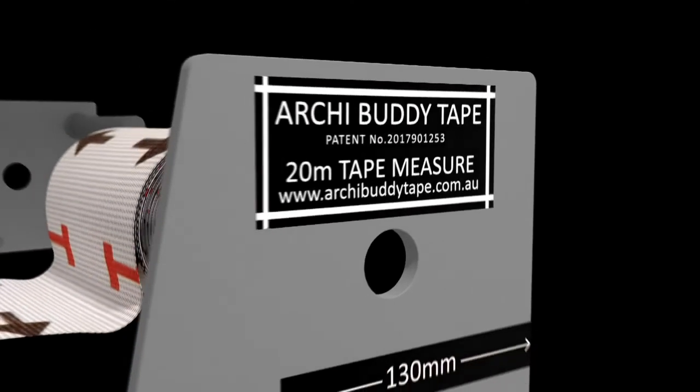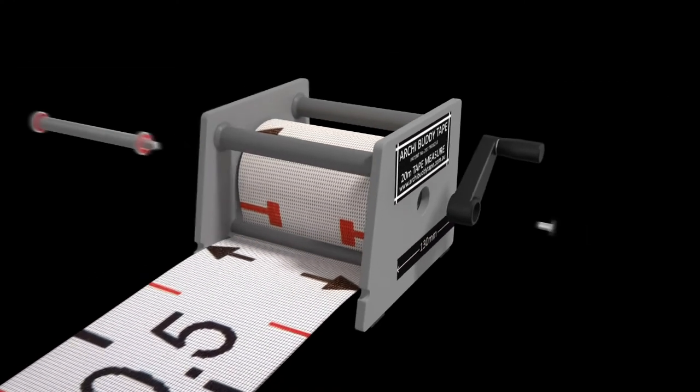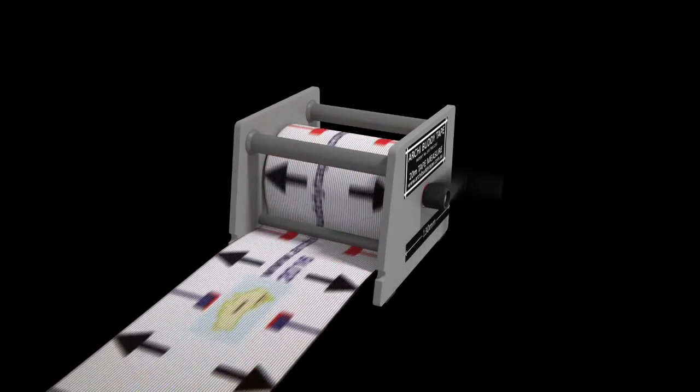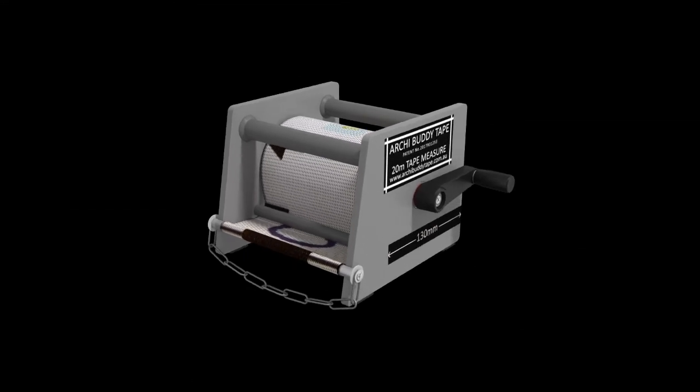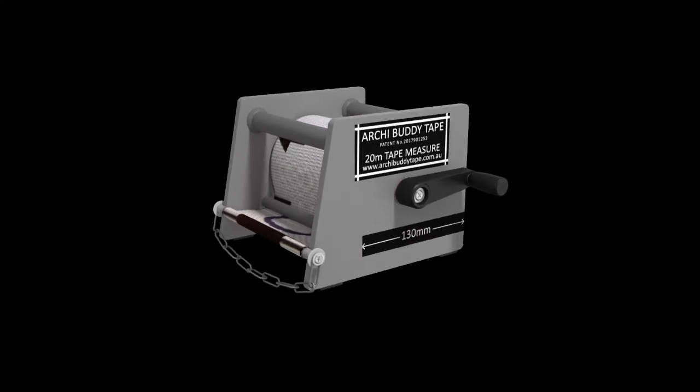Introducing the patented AkiBadi tape measure. Developed by an award-winning Australian senior building designer, it makes on-site measuring easy to achieve and is convenient for a one-person operation.